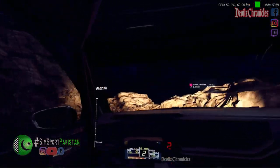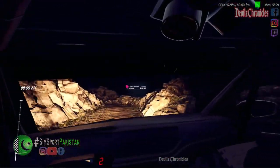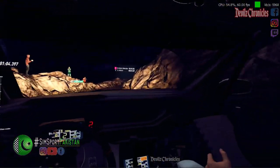Thirty over bumps, four left long of a crest. Thirty, open hairpin left. Into five right long, tightens open hairpin right. Don't cut long.